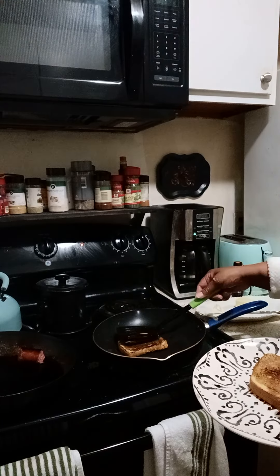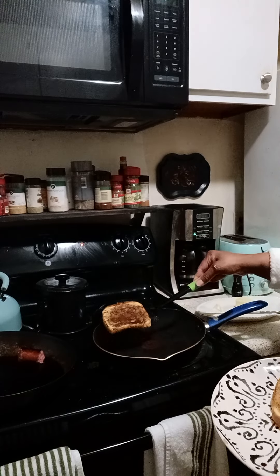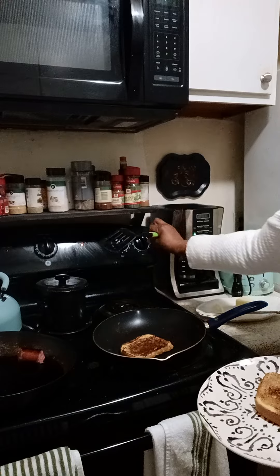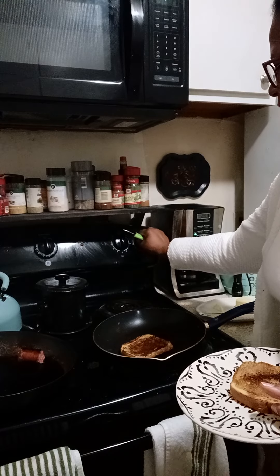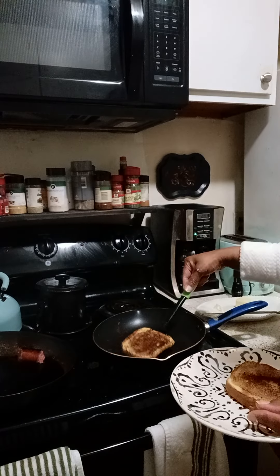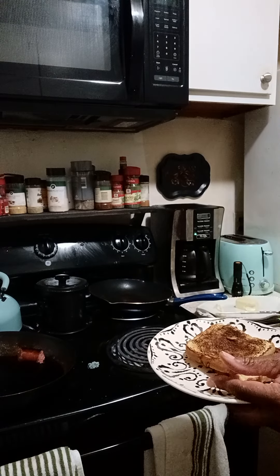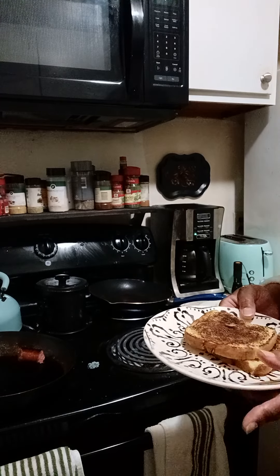Go ahead and turn the sausage off. When you see the cinnamon on the toast, it's caramelized into the bread itself — then you want to take it off.